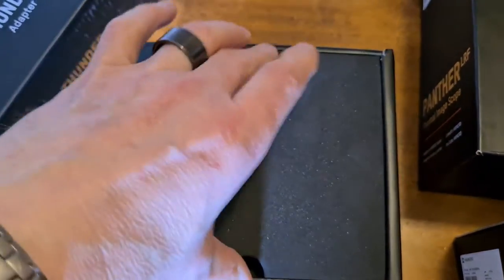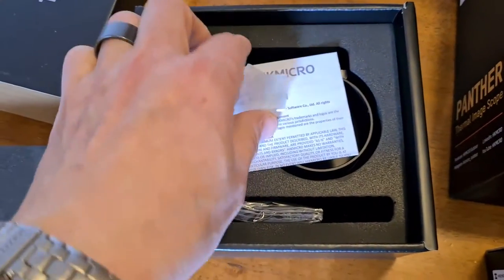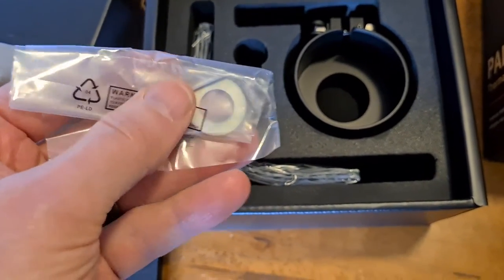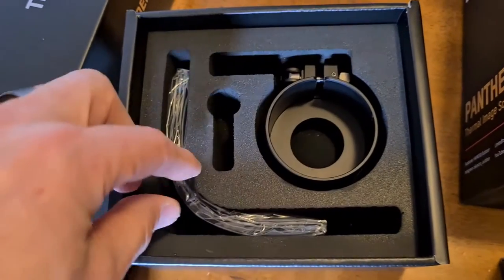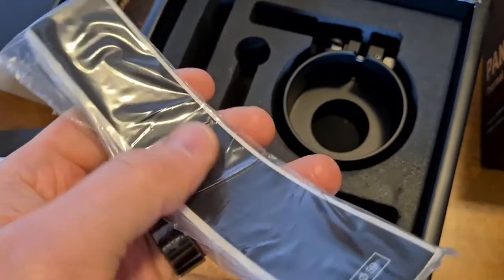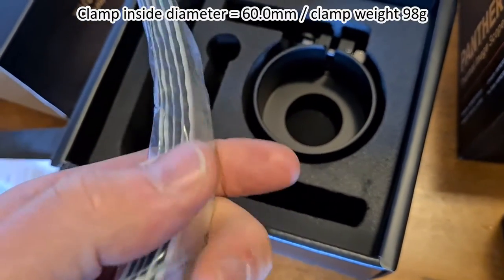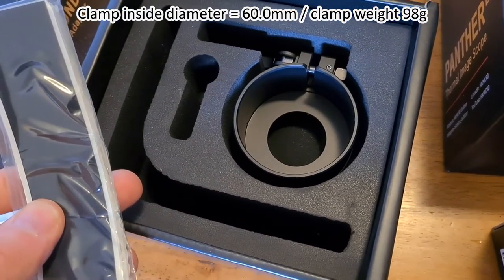In the box we have some very generous foam packaging, a Cheetah information leaflet, a little allen key and a washer which can be used to tighten the scope clamps. We have the objective lens clamp and the self-adhesive backed rubber strips, which you line the objective lens clamp with — as many as you need — to pack it out to the diameter of the outside of your day scope's objective lens.